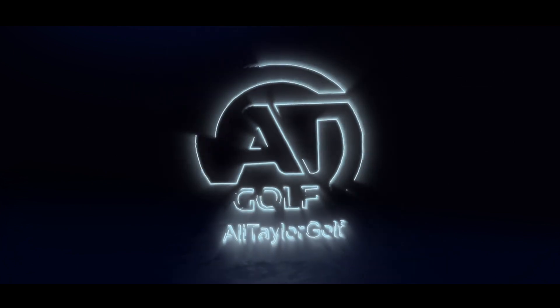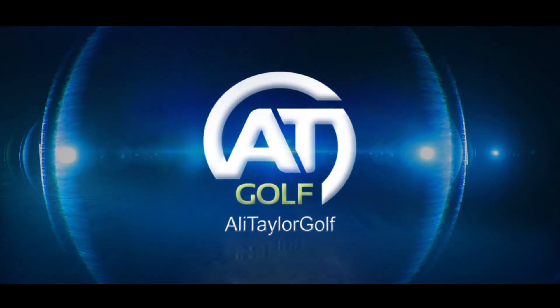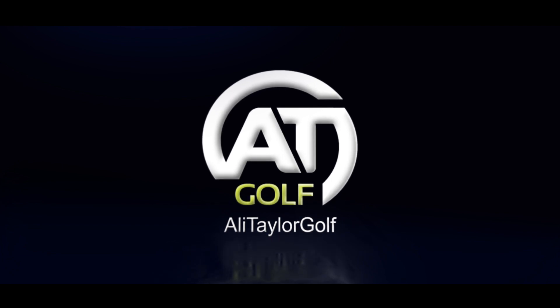Hi guys, Ali Taylor down here at Heron's Reach and today I'm testing the new TaylorMade P7MB irons. Now I'll be honest, it's a while since I've been as excited as I am today about testing a set of blades, basically because I'm possibly looking at putting blades back in the bag — and when I say possibly, I'm 90% there — so it's come really timely that TaylorMade have released some new blades.